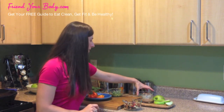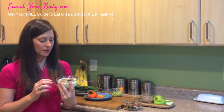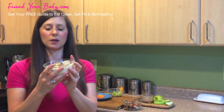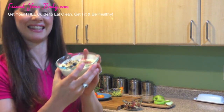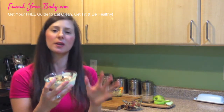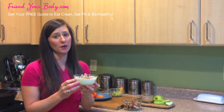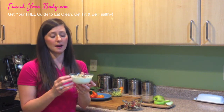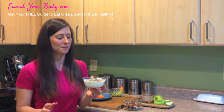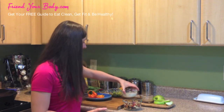Another quick snack is plain yogurt with mixed berries and some crushed nuts. I'll try to do a close-up so you can see it. This is something I'll sometimes eat for breakfast, but it makes a really quick snack. Plain yogurt — full fat yogurt. You don't want to buy the flavored yogurts; those are basically liquid candy. There's no nutrition in there, just lots of sugar.